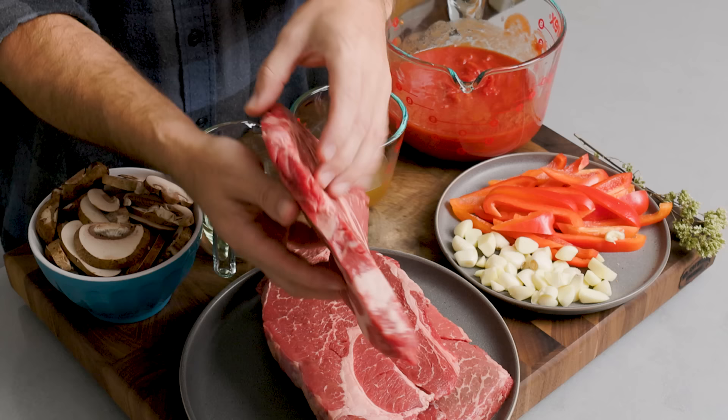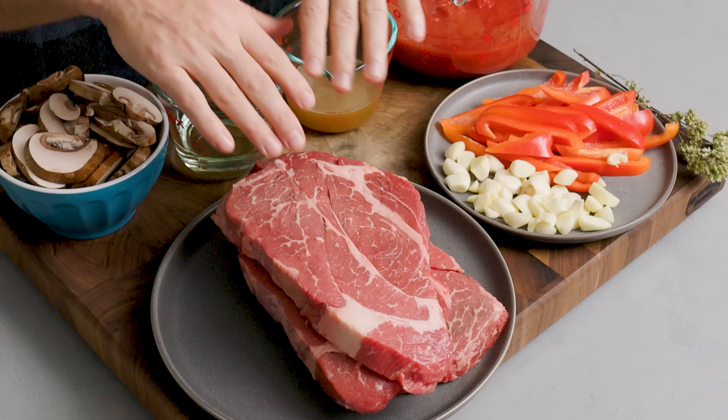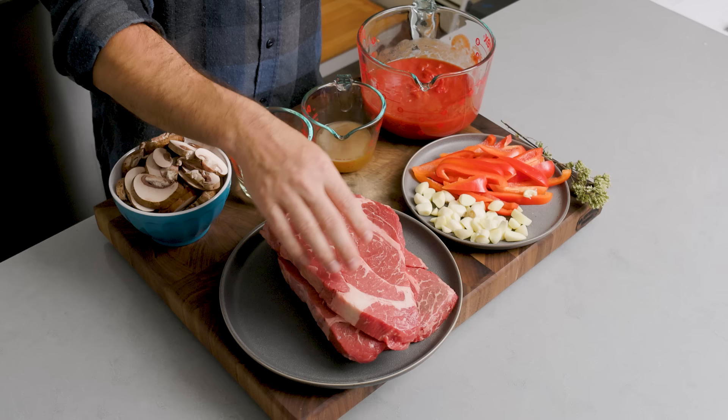These are chuck steaks. When you buy a chuck roast, it's fairly thick and you cut it into chunks for your stew. This is cut on the bandsaw thin like this. You can see there's a good amount of fat on them — it's going to make it very rich as it cooks. We're braising this for a long period of time. If you can't find this, you can use other types of beef. I have three pounds of these chuck steaks.